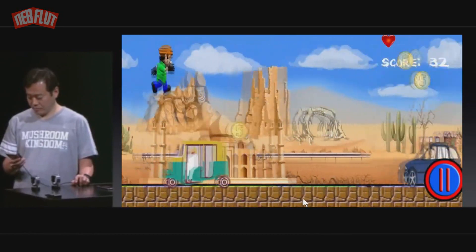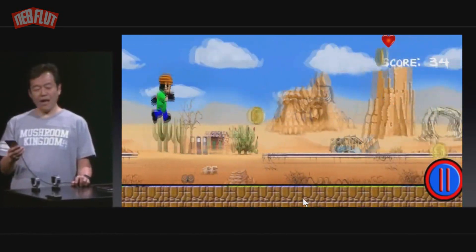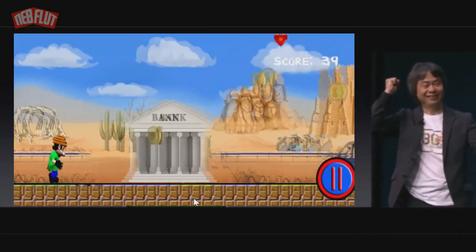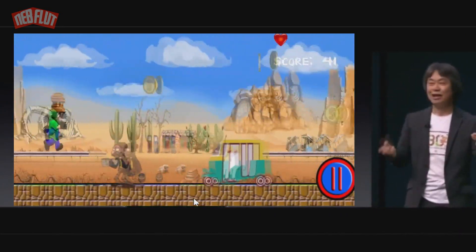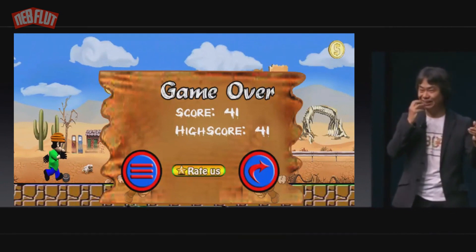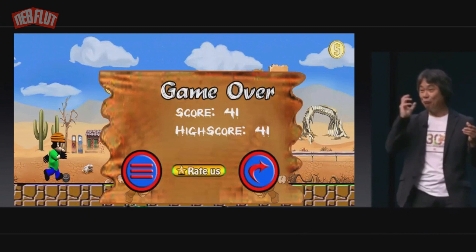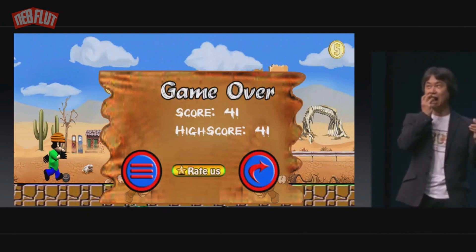And what's new this time, what's different is that you can play the game with one hand for the very first time. That means you can play on the subway while eating a hamburger, or even while doing math.